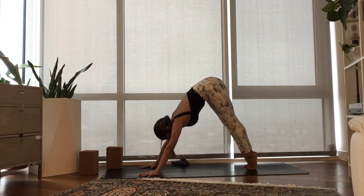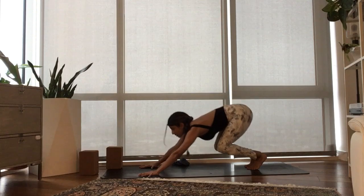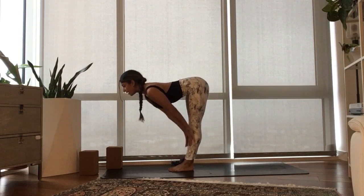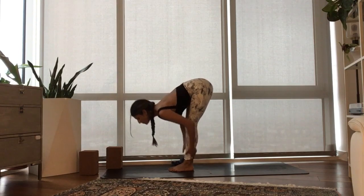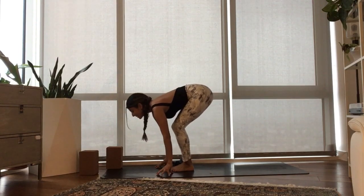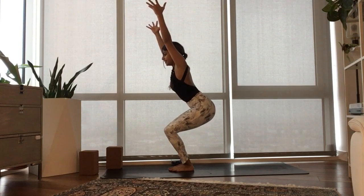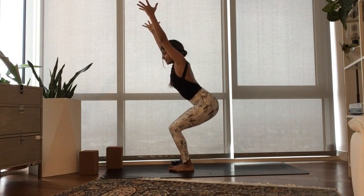Inhale, raise your heels. Exhale, bend your knees. Step or lightly hop to the top of your mat. Inhale, half lift. Exhale, fold. Bend your knees deeply. Inhale, sweep your arms up — Utkatasana. Exhale, stay here.